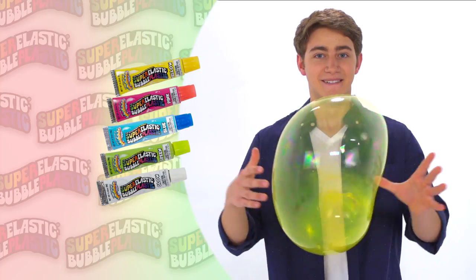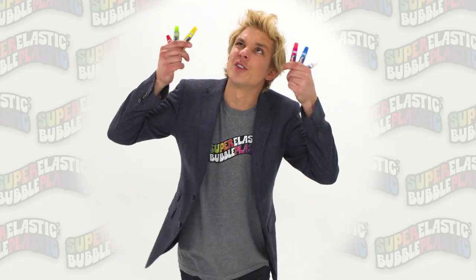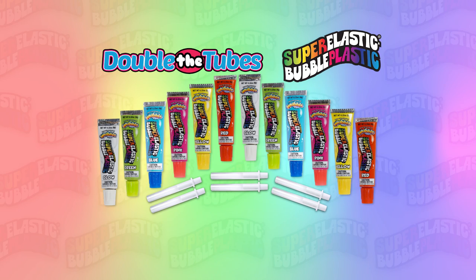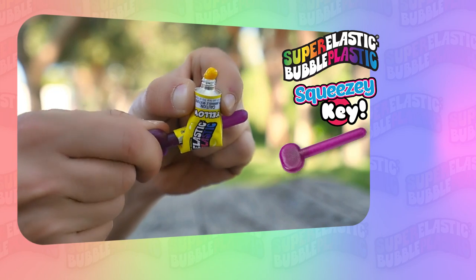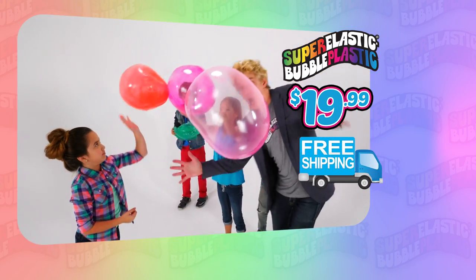Cue announcer guy: You can get six tubes of Super Elastic Bubble Plastic and three super straws for $19.99. Hey announcer dude, let's double the tubes. Absolutely — you can get six more tubes, including two tubes that glow, plus the squeezy key and the hands-free blow wand. And because he's Carl Zee, we'll include shipping free.